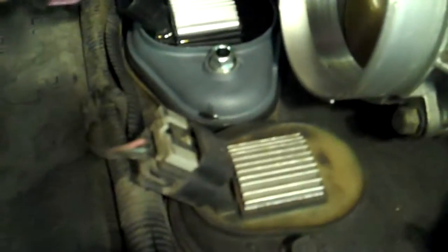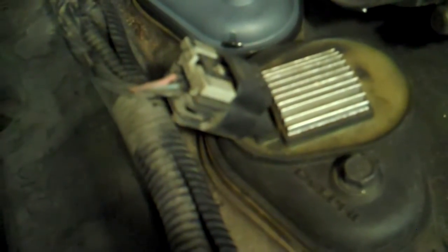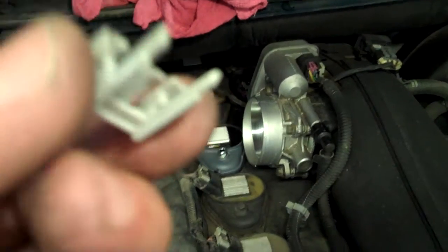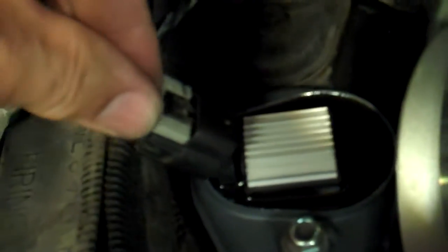We'll go ahead and put this in and hopefully this will solve the misfires. There's the new coil — all we do is put the plug connector back on, line it up, and that just clicks in. Then you put the keeper in — the little plastic keeper just clicks right in like so, and that keeps it from coming off.